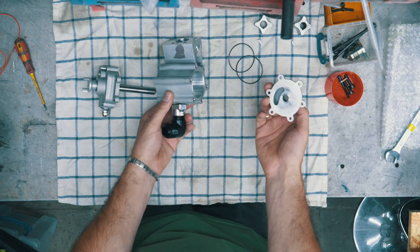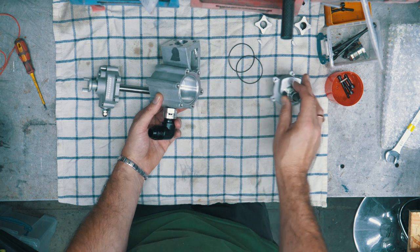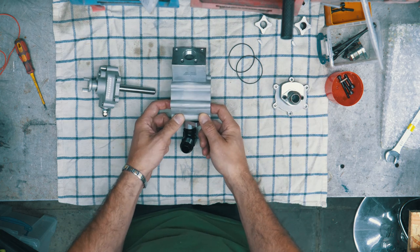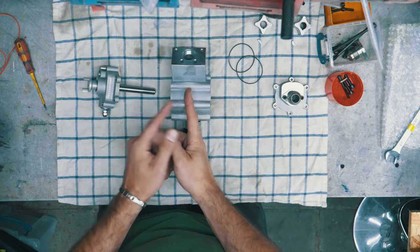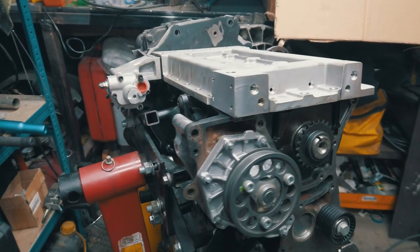And this is the cap for the scavenge section. It's a two-section pump, meaning there are two sections — one here and one there — scavenge and pressure. The scavenge section is always double the capacity of the pressure section.